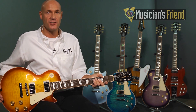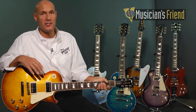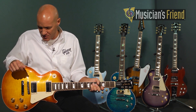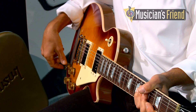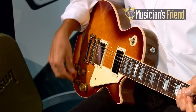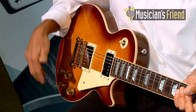The Les Paul Standard for this year features many of the same appointments we've had since 2012, such as the Compound Radius Fingerboard, the Asymmetrical Neck, the Locking Tone Pro's Tune-O-Matic and Stop Bar Tailpiece, Burst Bucker Pro pickups, and the four push-pull control arrangement featuring two coil taps, a phase switch, and a pure bypass — very useful for pre-setting or for a solo boost. It routes the bridge pickup directly to the jack, bypassing all controls.